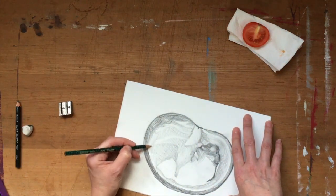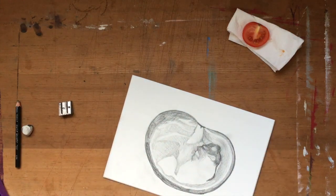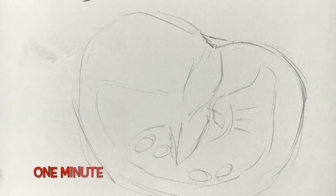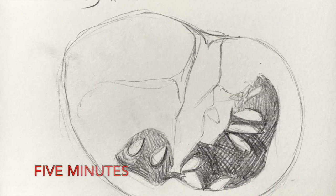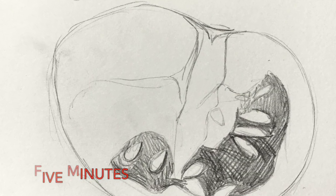My three drawings aren't particularly good, but it doesn't matter. The key to being better at art is to practice. Try different media, see what suits you. Above all, don't be precious about it while you're learning.